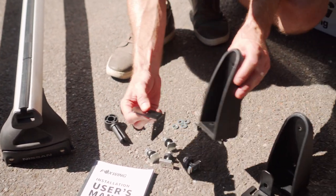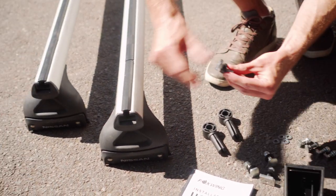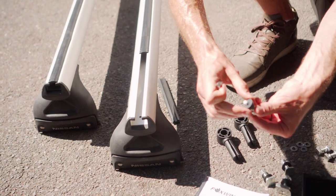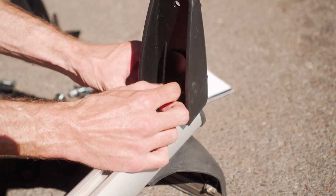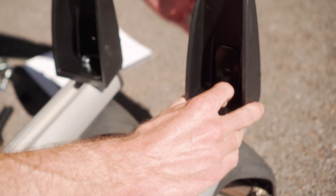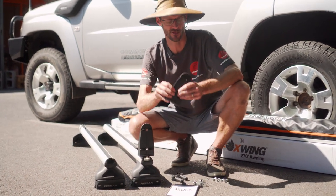These bolts go through the bottom of these brackets here to attach to the top of our roof bar. Now you may need to improvise depending on your setup — for example, the plastic washer they supply doesn't suit these roof bars. So we attach this bolt to the bottom of our bracket and it slides in the channel of the roof bar, then it can be tightened up. Put two of them in place — one on each roof bar — and that creates the surface to attach our awning to. This makes for a really easy setup if you've got this type of roof bar.